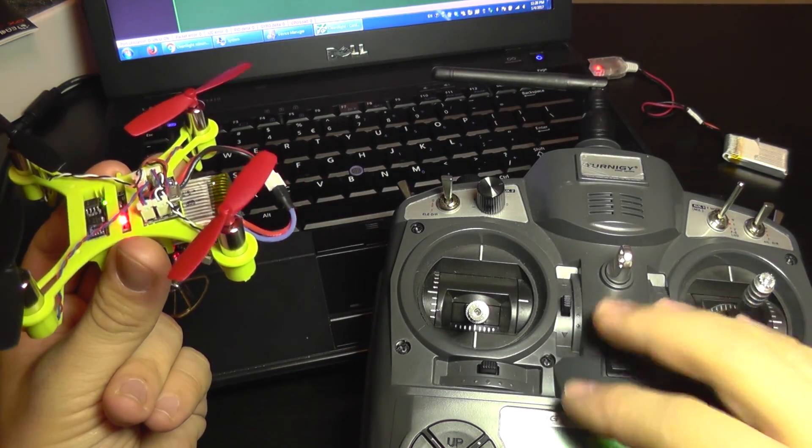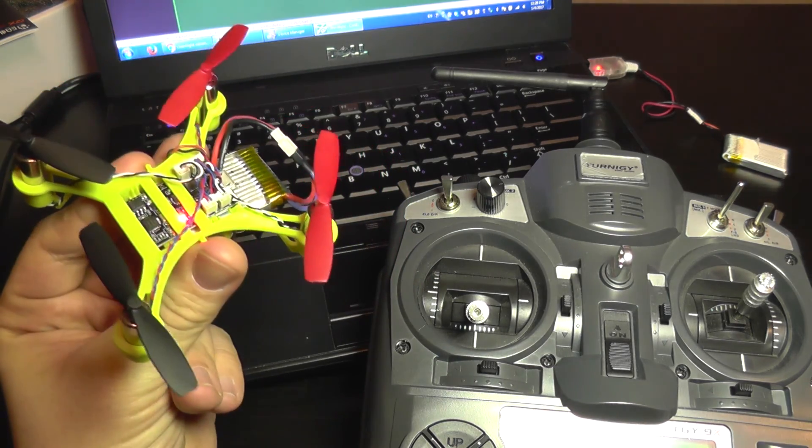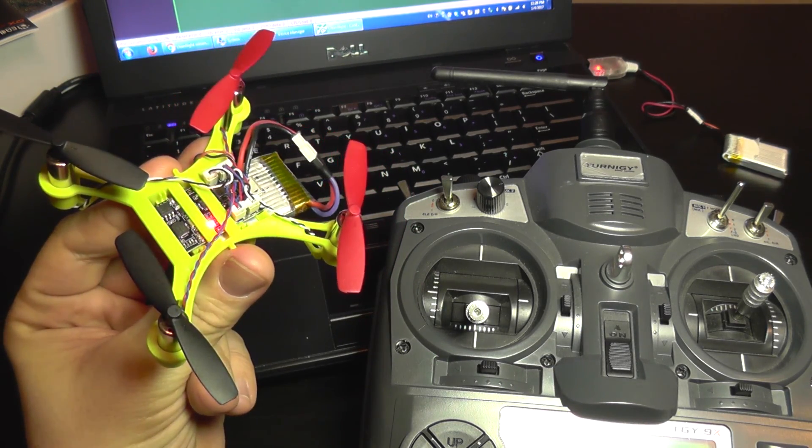I'm going to disarm, shut down, and that's all for now. A flight test is coming soon. Until next time, bye bye.